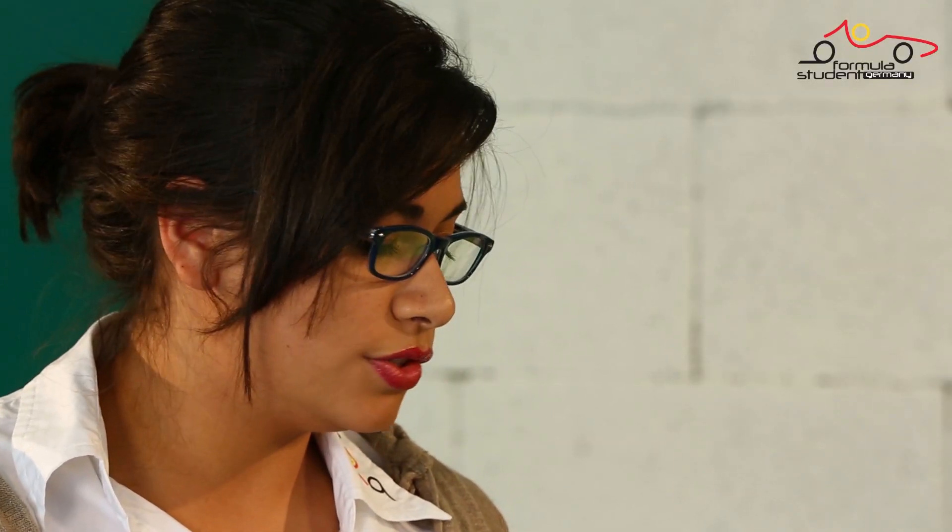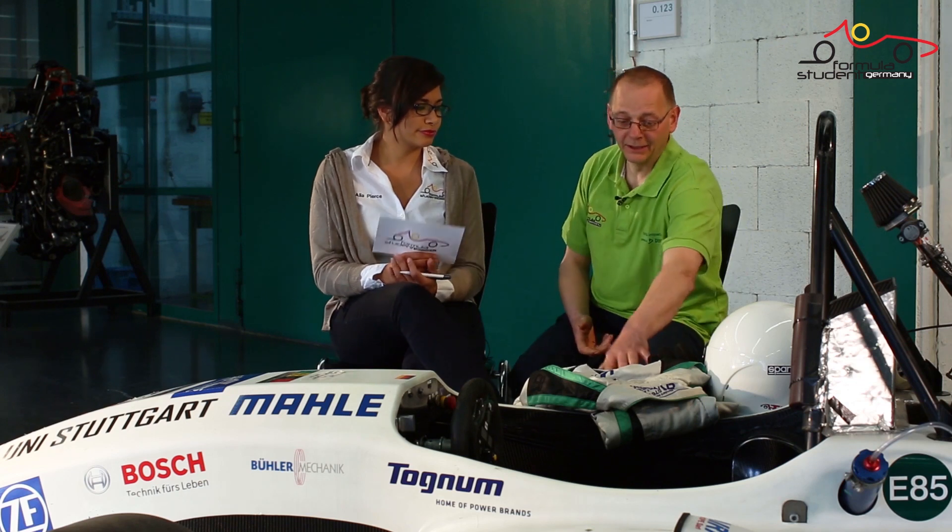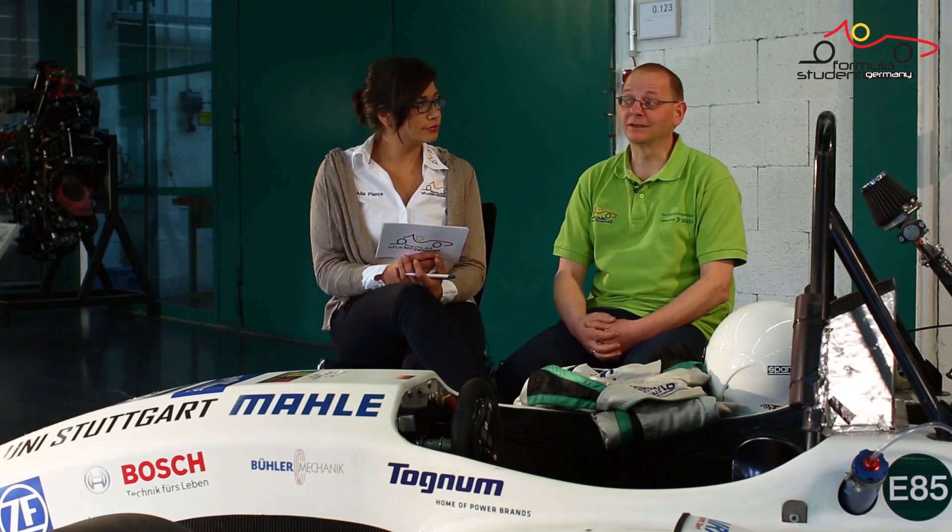Ulf, what exactly are you looking for in the driver equipment check? In the driver equipment check, we check that the driver equipment is labeled as fire resistant and that it is compared to the specifications given in the rules. We also check that the driver equipment is in undamaged condition.